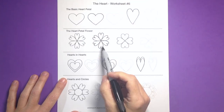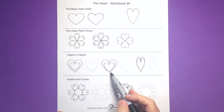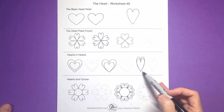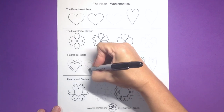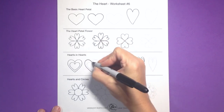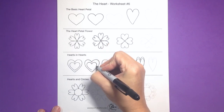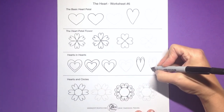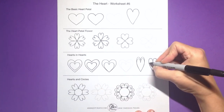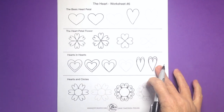Next we're going to do hearts within hearts, just like we did petals within petals. The heart can fit inside a second heart in any way you want — whether it touches the edges or not. You can try tracing each of these to get an idea of how petals form with hearts inside another heart. When you get into your own sketchbook, experiment with putting them inside each other and see how it works for you.